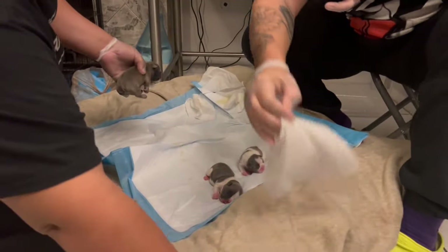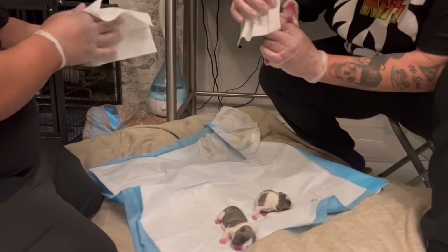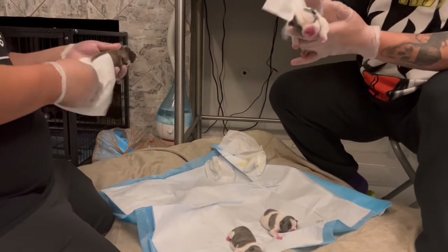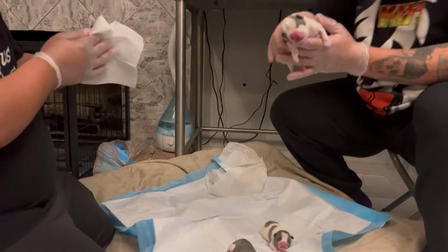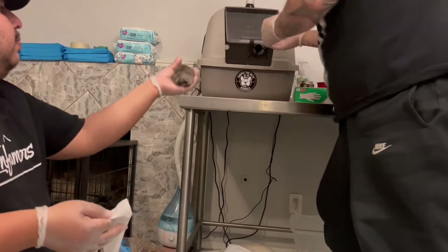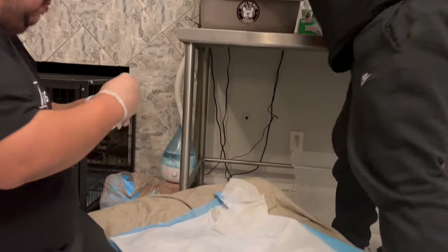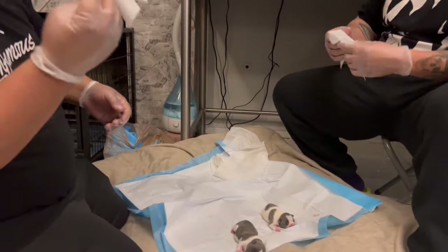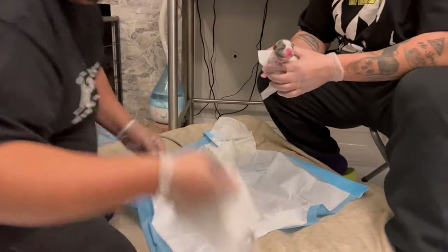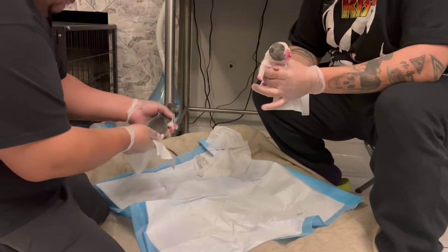Right now they're not moving too much. I also wipe their face off for any extra milk from mommy. Always change your wipe - even if you didn't fully use it. At $18 for 1800 wipes, go ahead and use a second wipe.